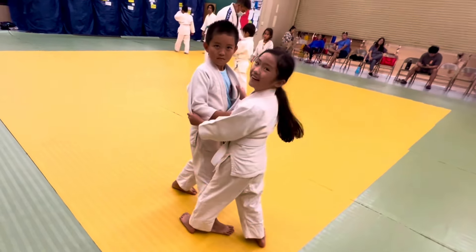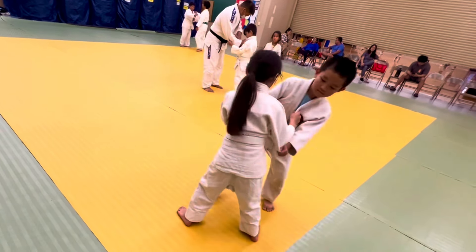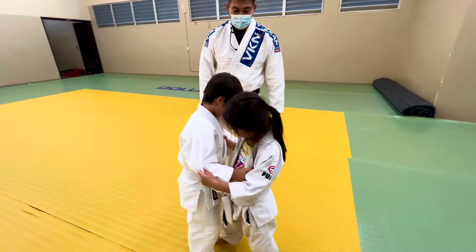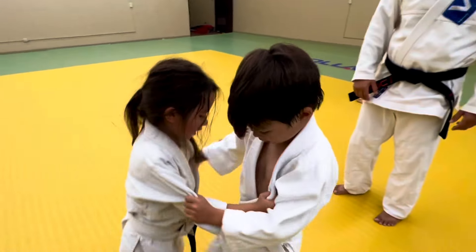Then outside. Then pull him to you on the right. And step through and Uchigari! You gotta pull with that elbow — pull to the right. And Uchigari!